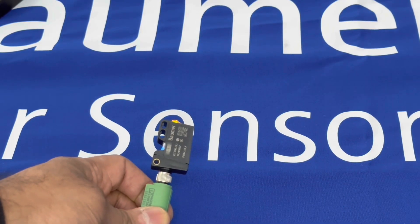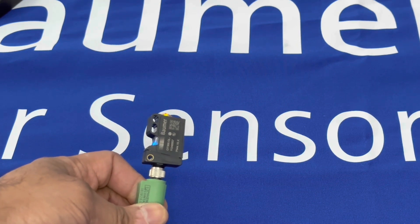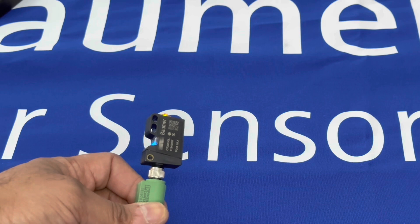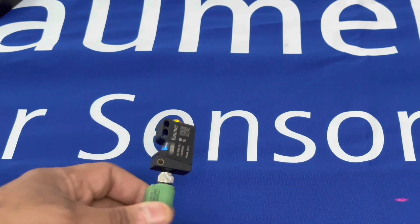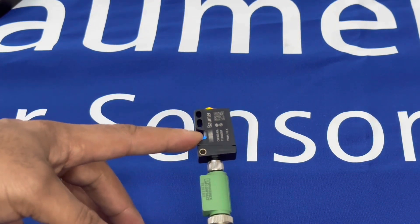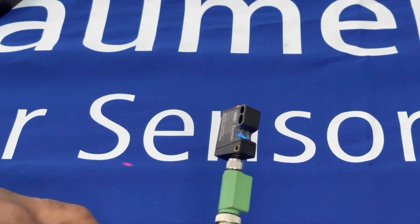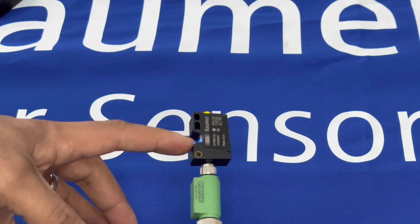Just a quick video to introduce Baumer's latest background suppression sensor, the OT300 GL. This is a time-of-flight technology sensor which provides background suppression from 100mm all the way up to 1.8 meters in a miniaturized size. It keeps to the same form factor as the O300 series that Baumer has for all the different photocell technologies — background suppression, through-beam, retroreflective, etc.